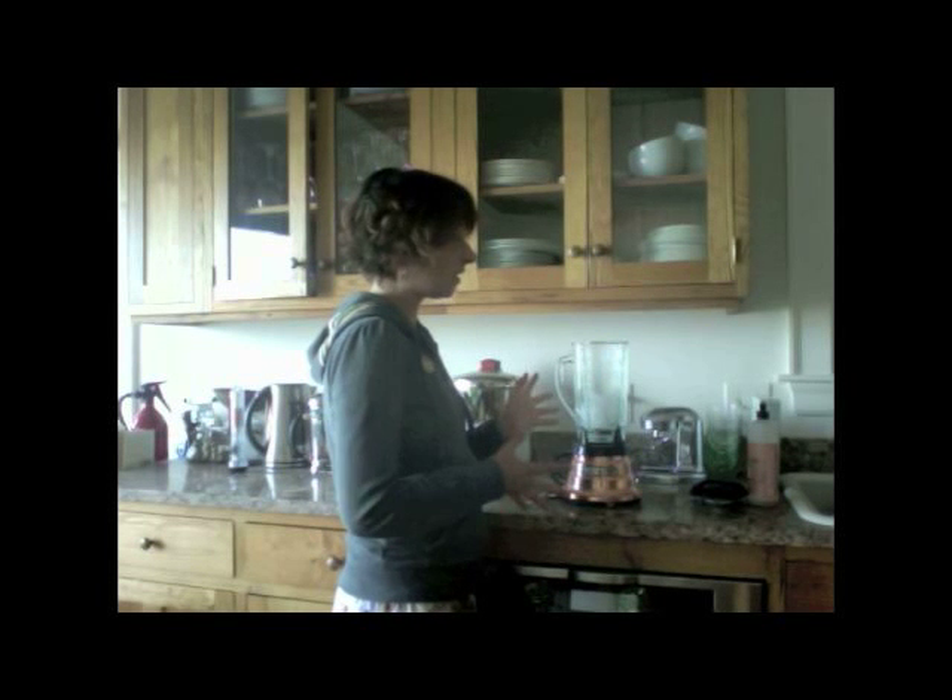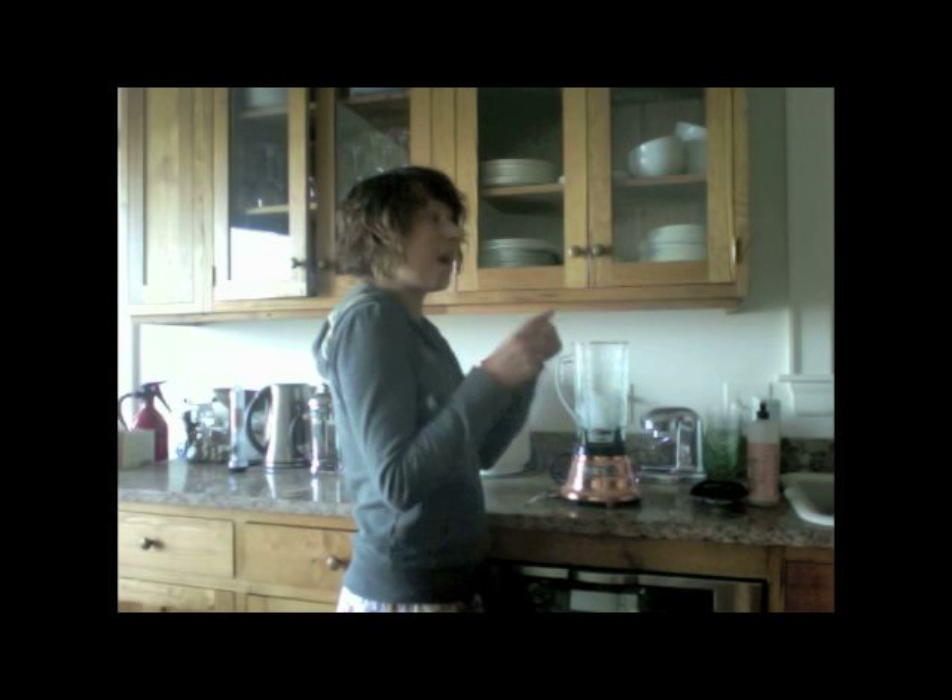In this blender I have about half full of ice cubes. You could also use frozen fruit, but this is just super easy — all you need is ice cubes. If you don't have ice cube trays you can just do it in little muffin tins, anything you have. Anybody can make ice cubes.